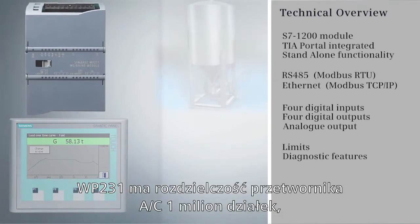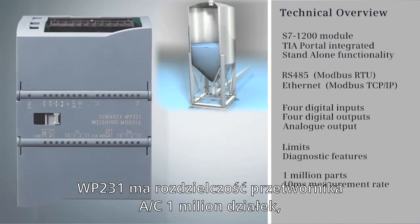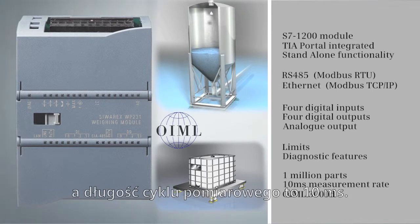The WP231 is metrologically approved under the OIML standard to 1 million parts and has a 10 millisecond measurement sample rate.